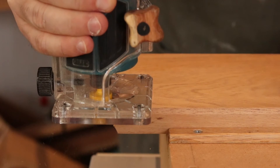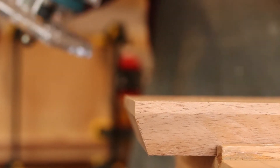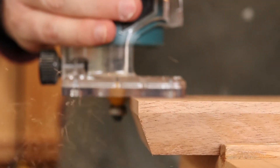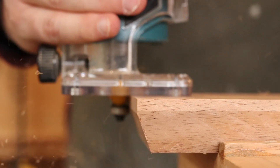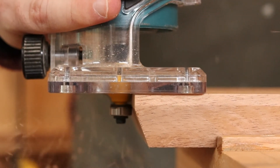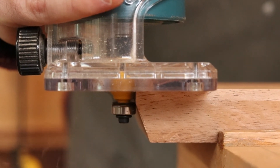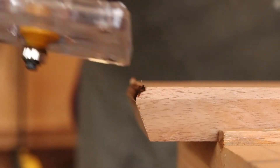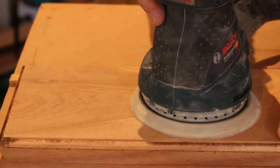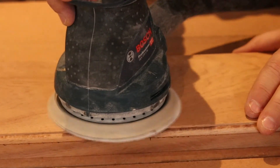The top edges have a round over, applied using the handheld edge trimmer. The edge trimmer is a beautiful small device that is very portable and it really creates excellent shapes on the edges of the wood.